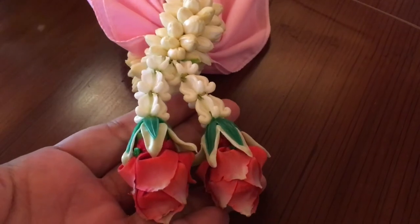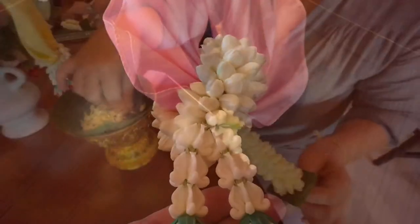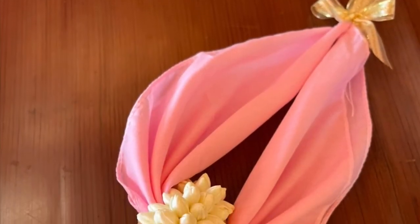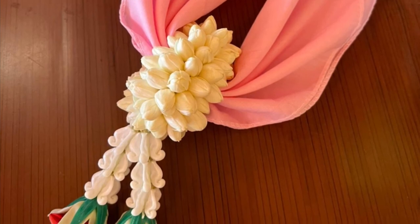Garland making is a handcraft that we learned from school since we were around 10 years old. It's part of practicing meditation and working skills for Thais. The pattern and style might be different, but this is how I made it.